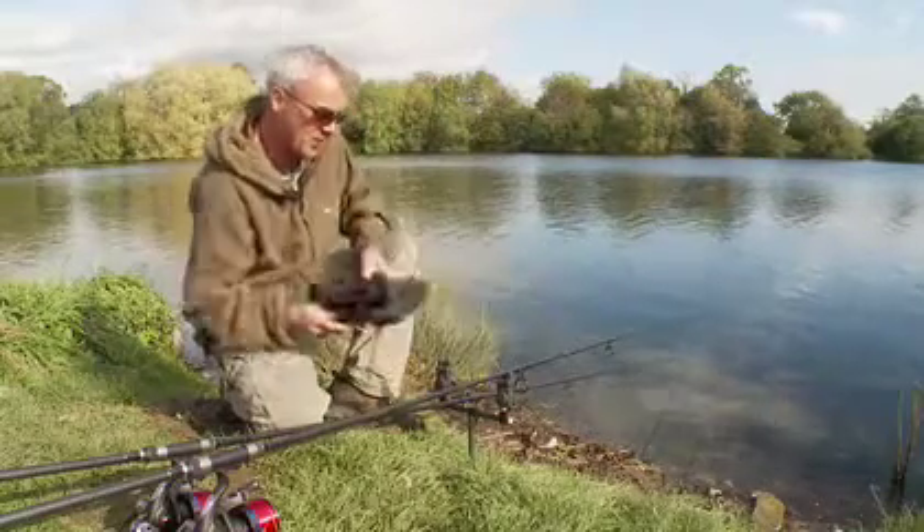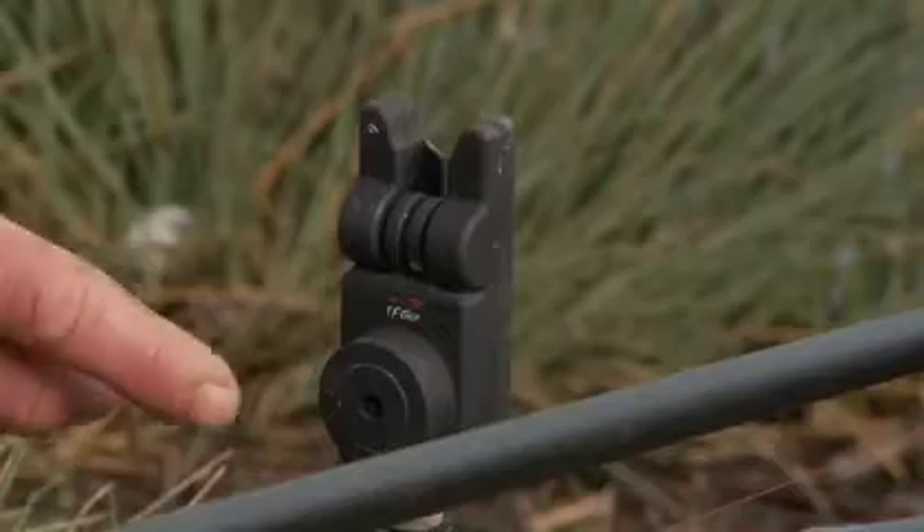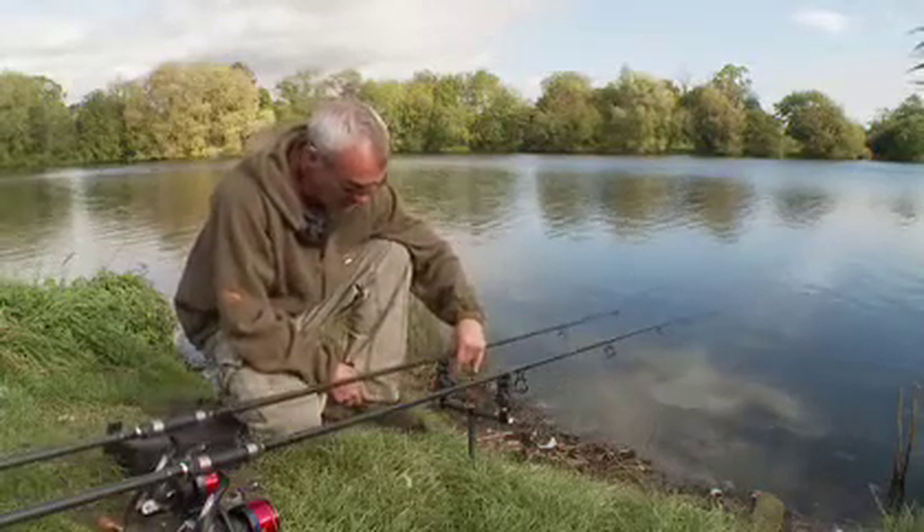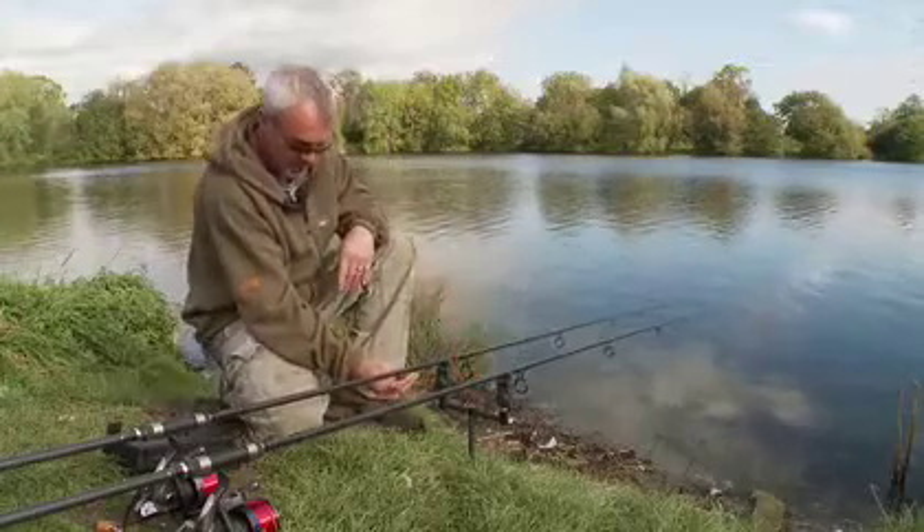Nice alarms with a good extended battery life, and like I say, simple, effective and very sensitive.